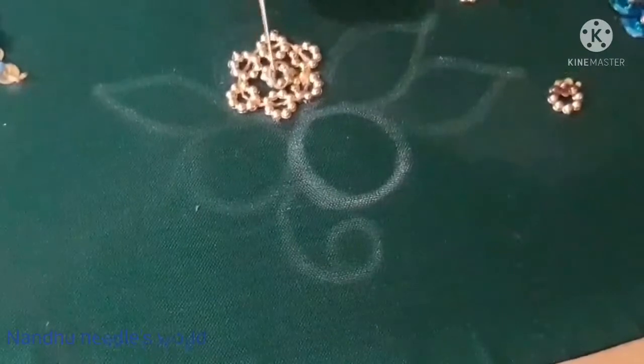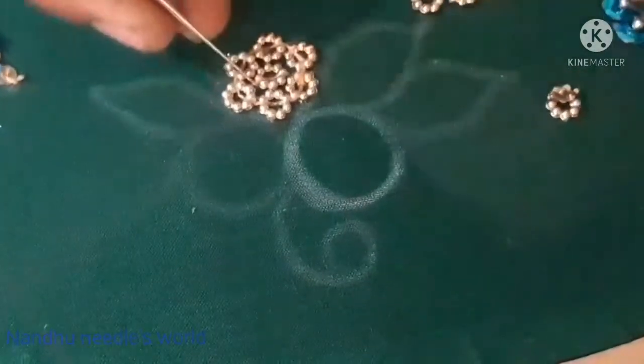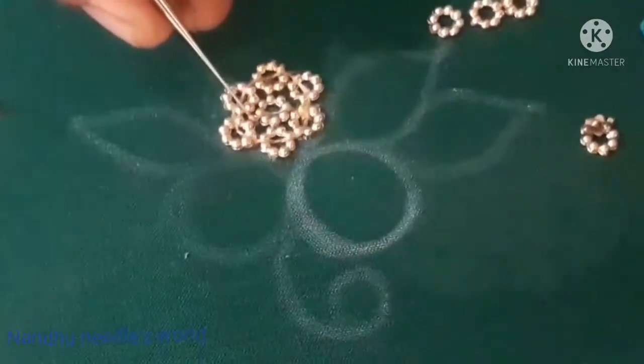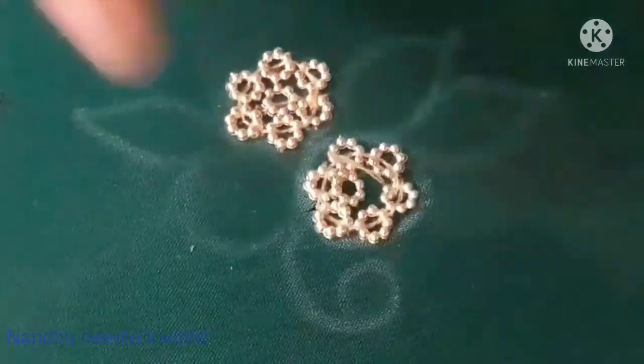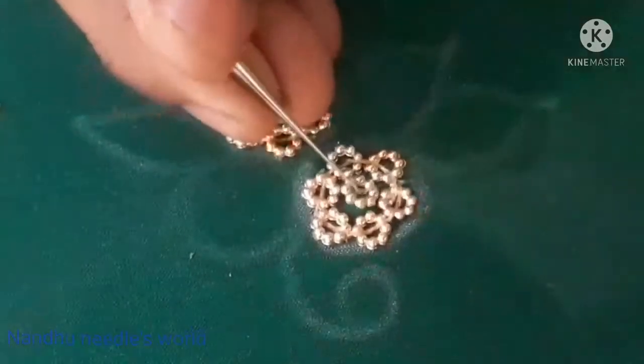We stitch in the center and knot. Stitch in the center and stitch the flower shape chakri. I will stitch and close the gap in the center.